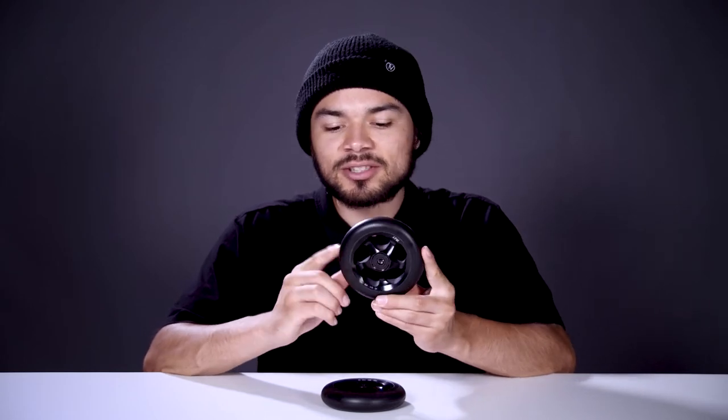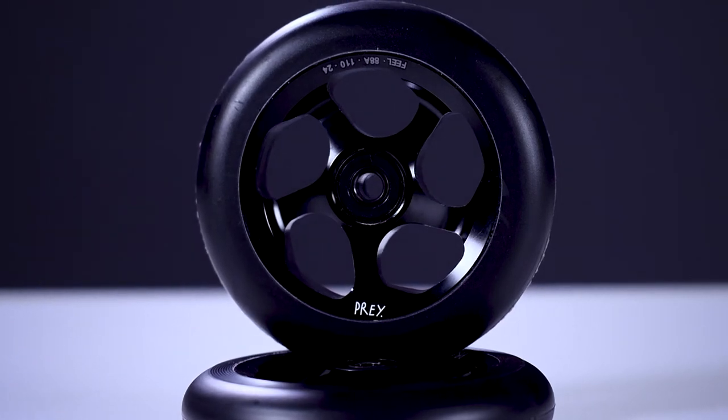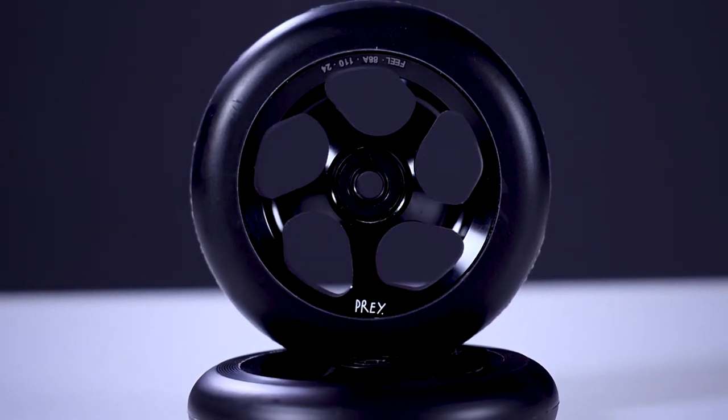This wheel also consists of an 88A durometer. That means the urethane is on the softer side, which makes this wheel ideal for skate parks with smooth surfaces. This wheel also consists of a five-spoke core design. The cutouts in the core will help reduce the wheel's weight while still maintaining its strength.